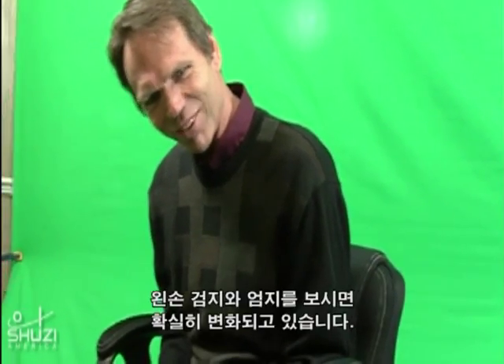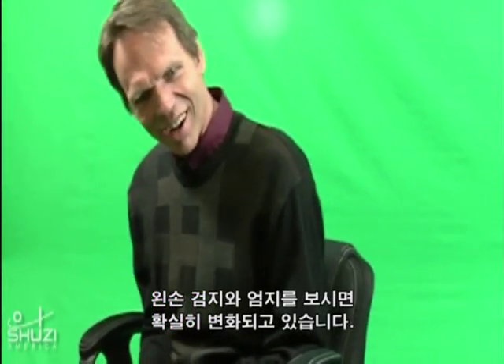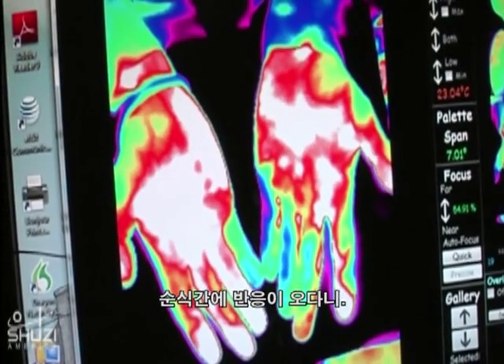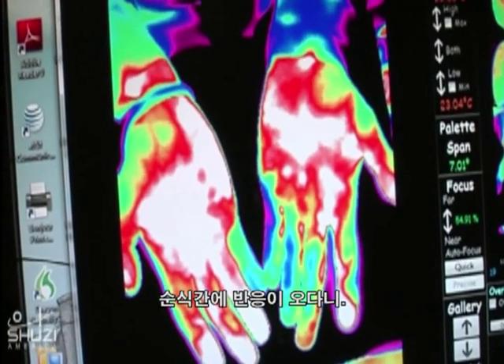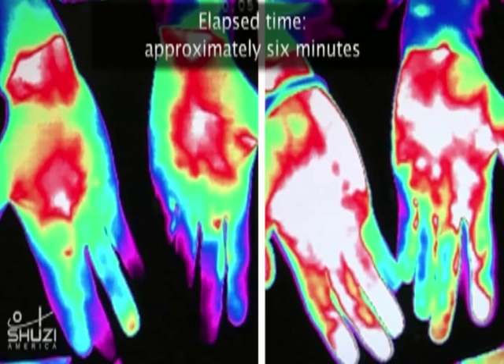This is the wildest thing I've ever seen. The last two fingers on the left hand — that is very amazing. Absolutely blown away, this is an incredible response.